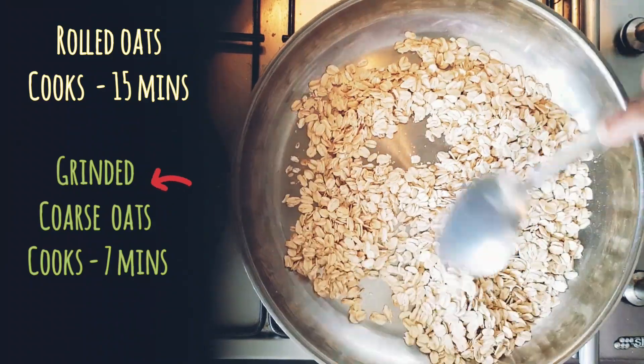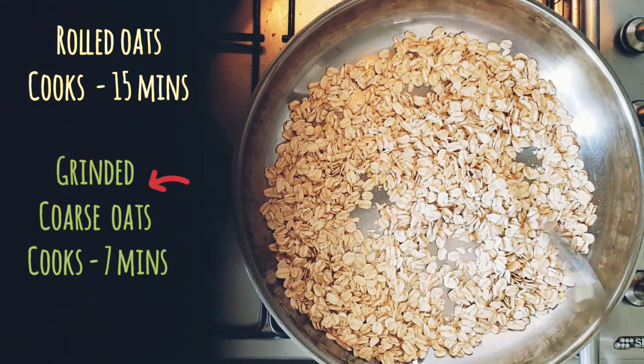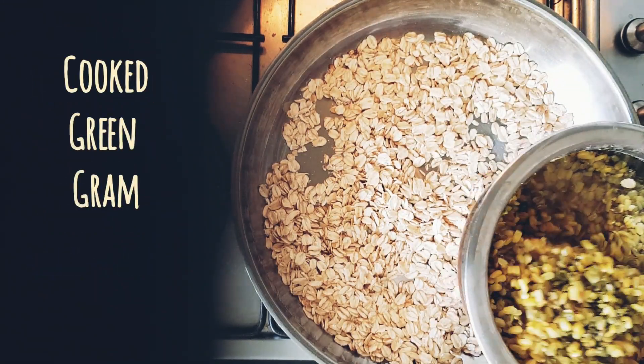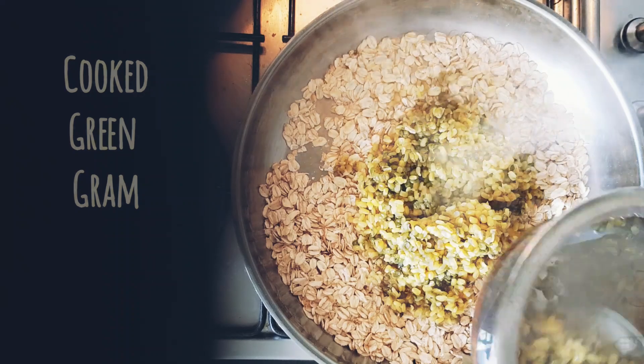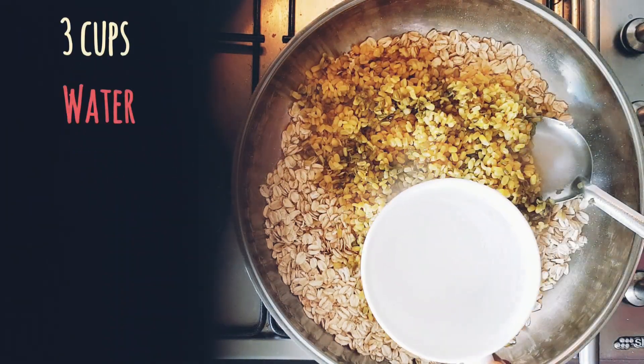I have taken rolled oats, which usually takes 15 minutes to cook. But you could also powder the oats in a mixer jar, which will reduce the cooking time to seven minutes — that's recommended. Now into this, let's add in the boiled split green gram.